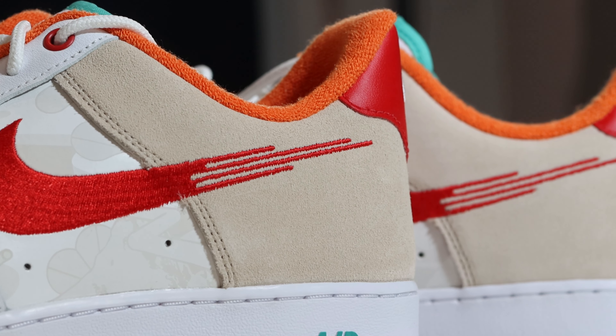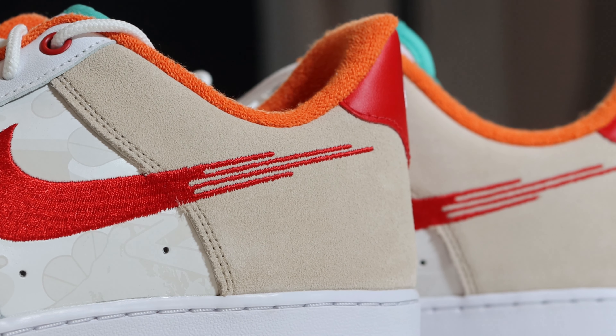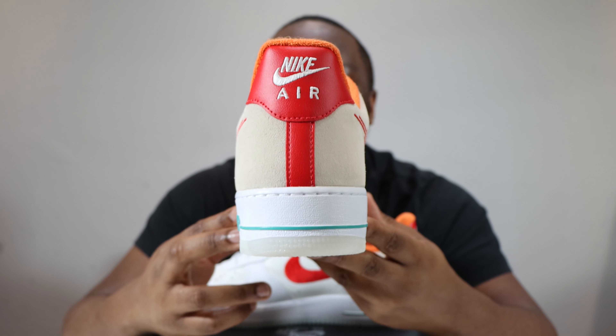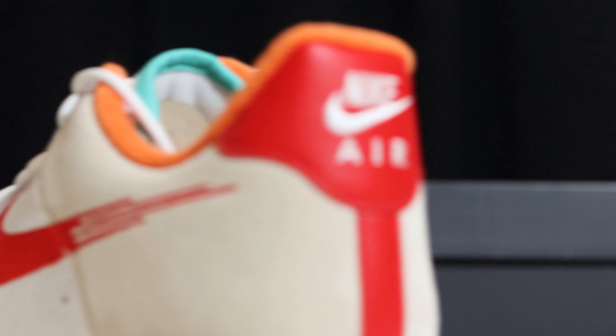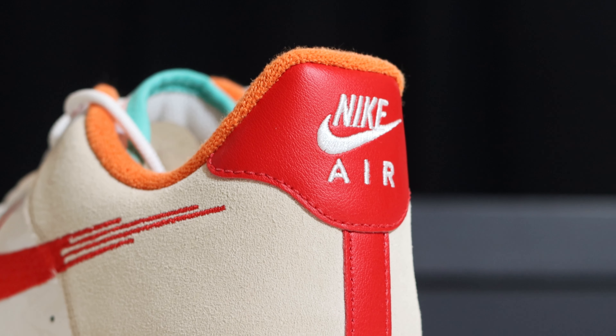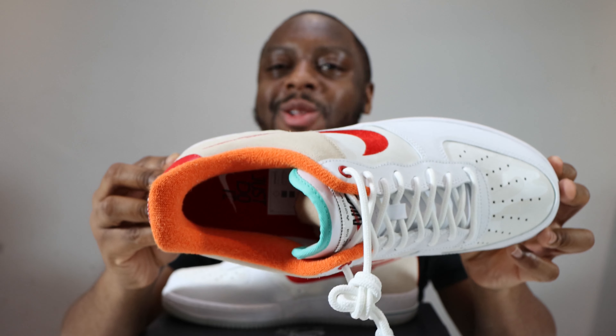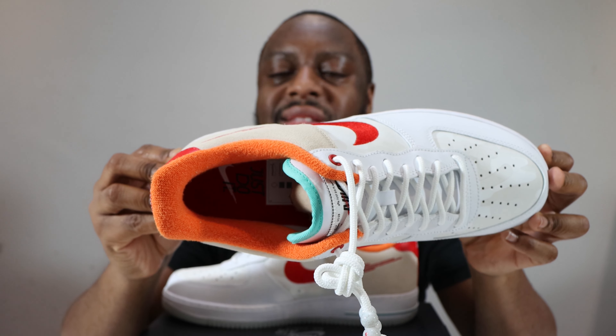Speaking of the foxing, the foxing is a suede panel in Summit White, and you can see where the swoosh continues but fades before it reaches the heel. At the heel, the material is leather in University Red, with Nike Air branding in white on that red panel.